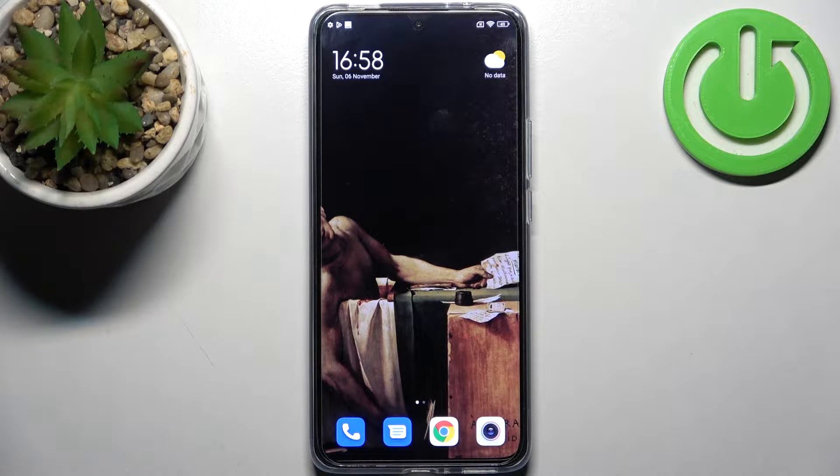Here I have Xiaomi 12T Pro and today I'm going to show you how to scan QR codes on this device.